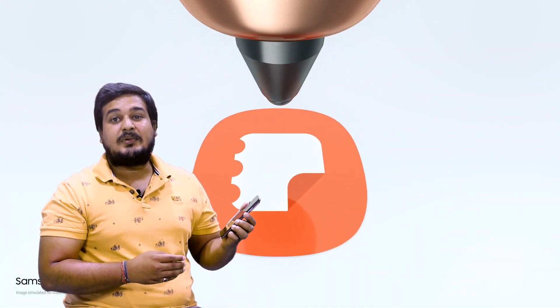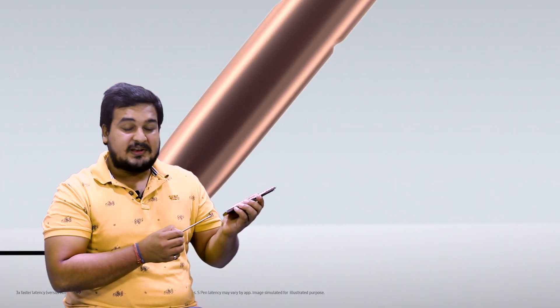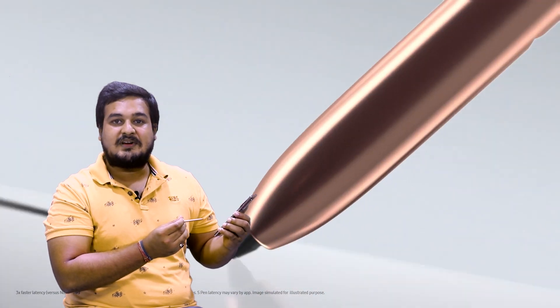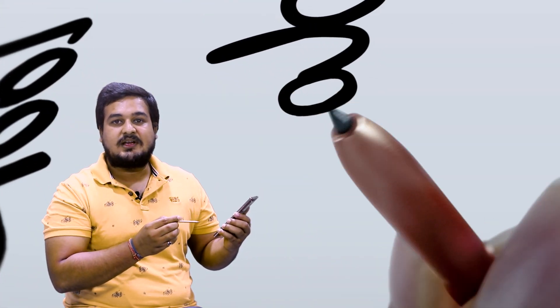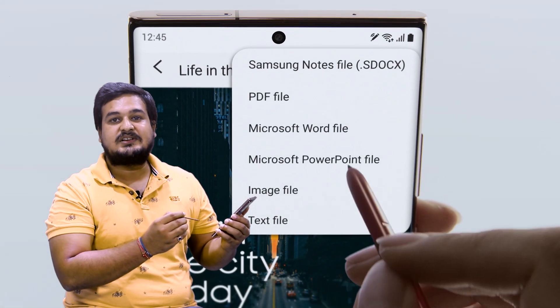This device is called Power To Work. It starts with the S Pen, which is a real pen that works like a computer — you can handle PDF files, notebooks, and work presentations, all the things that are useful for productivity.